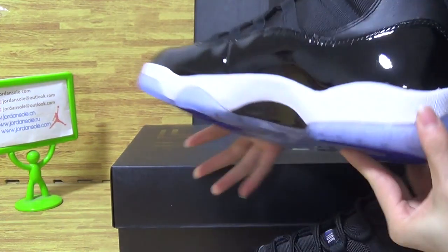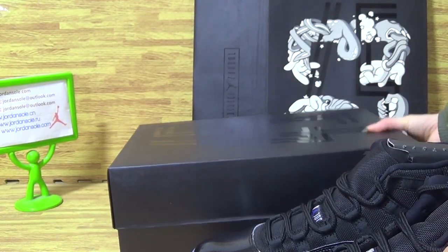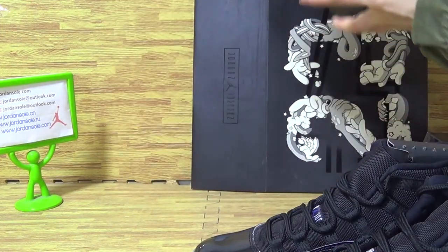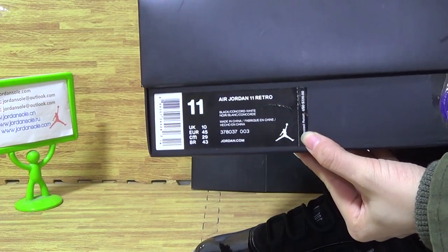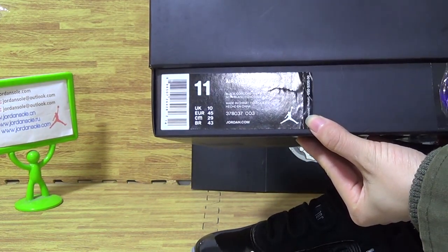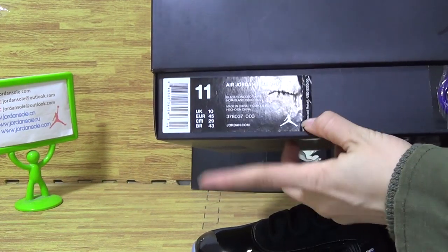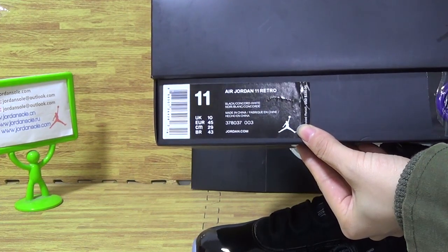Size 45 number. And the shoes bottom — let's have a look at the shoes bottom. With 45 on the shoes box. Also this is the shoes size tag, with the retail price $220. And Jordan 11 Retro. Also the size 11.